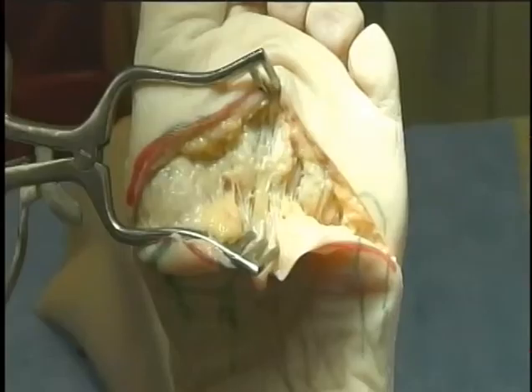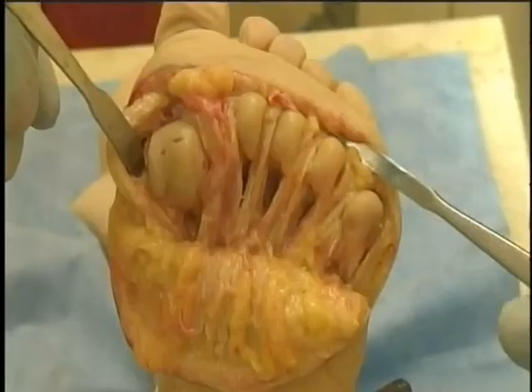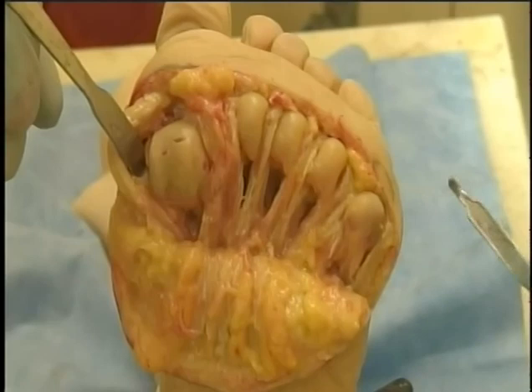Transverse plantar approach to the metatarsal region. A transverse exposure beneath the metatarsal heads will deliver all five metatarsal heads from this approach. The skin and fat is kept as one full thickness layer. The capsule is divided and the metatarsal head and neck can be delivered between the neurovascular bundles and the intrinsic muscles.